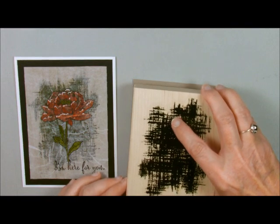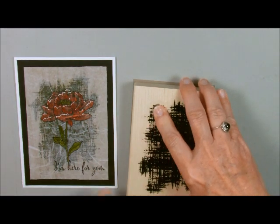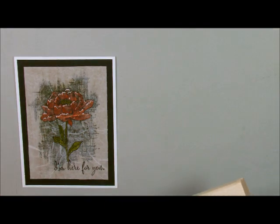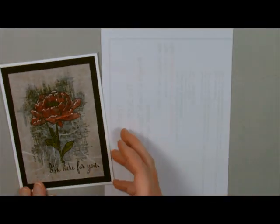I'm going to stamp this on the back and let it dry. We'll just set that aside and let it dry — that's Tip Top Taupe on Tip Top Taupe. You'll want to have scrap paper underneath this and you'll see why as we walk along.